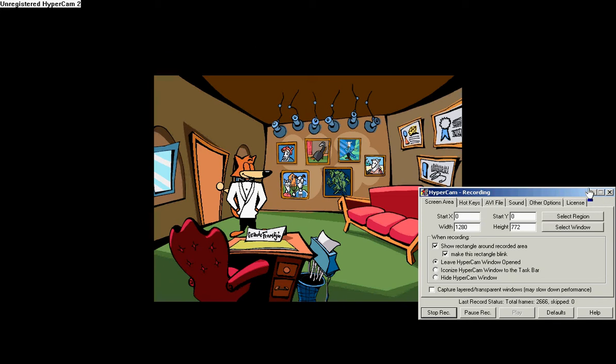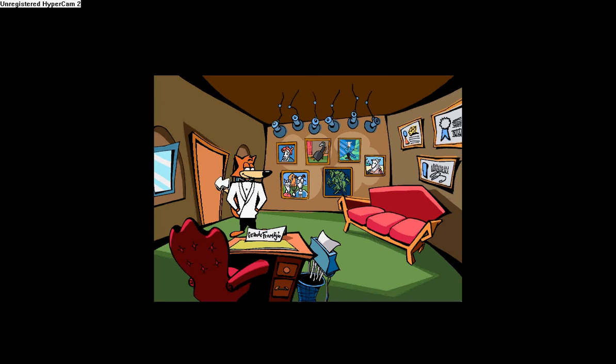Hello, this is the Sire of Zelda, and we are here playing Spy Fox and Dry Cereal. We just made it here, and we're exploring Kids Lab.